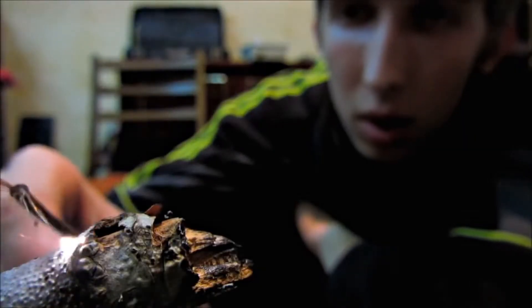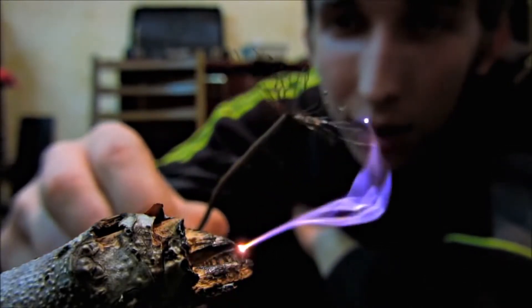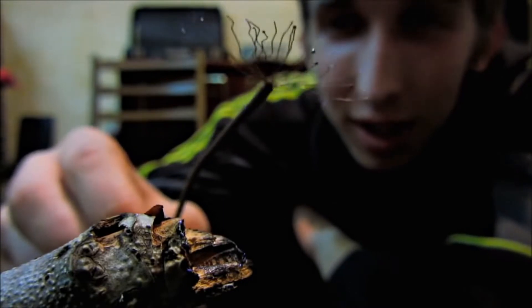Be careful, the voltage is really high. Direct it here — like this. Look, the chips are sparkling.